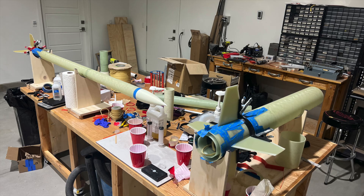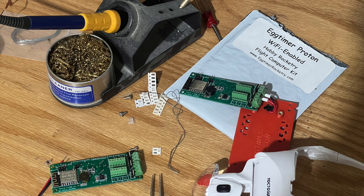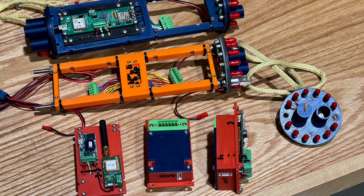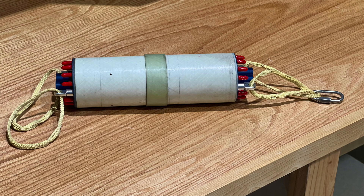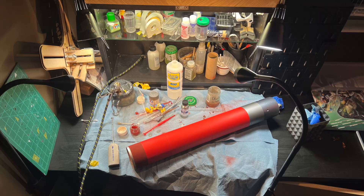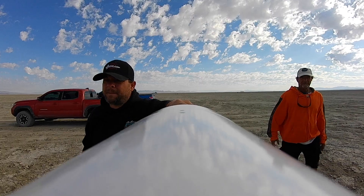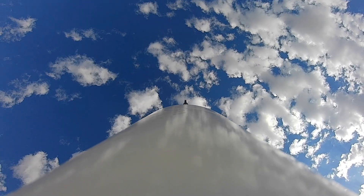This is a nice Tomahawk — it's a 5.5 inch, 3 inch, it's going to be a two-stage. We're going to fly an AeroTek L-1040 in the booster and an L-1090 in the sustainer, lots of electronics, many parachutes, and as a special note says: let's go.